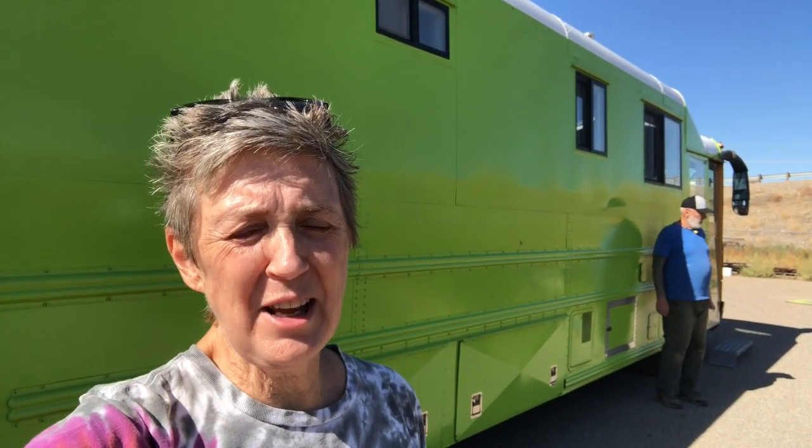Okay guys, I'm back here at Sherwin-Williams and we need it all. We're ready to start the other side of the bus. By the time we finished that one side we were out of everything, so I'm here to get primer, thinner, two gallons of our top coat — our electric lime — and the hardener for that, and we need blue tape. We need it all.